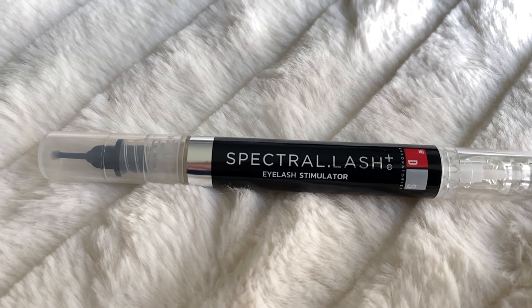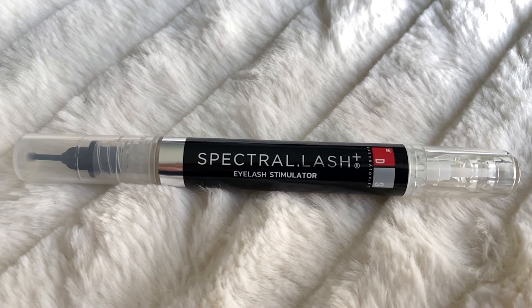Hey you guys, welcome to my channel. For today's video, I'm so excited to be sharing this product. I have been trying it for the last two months and it's called Spectral Lash by DS Laboratories. They sent me this product to review and gave me as much time as I wanted to try it. I felt two months was a good amount of time to really test it out, even though I saw results in one month. I'm going to share all the details with pictures of before and after.